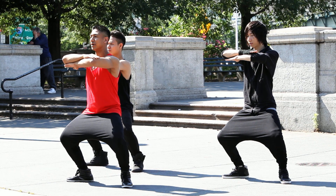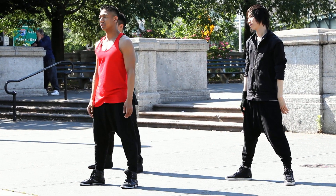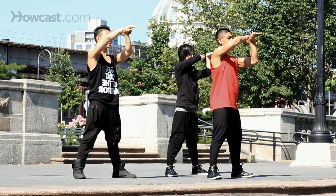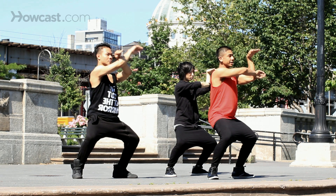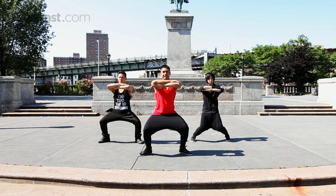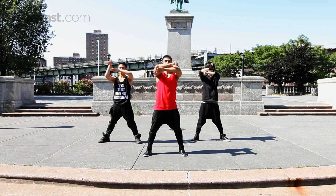This is my choreography because in the video they cut it off. Let's take it from the top: five, six, seven, eight. Goes one and two, three, and four, and my choreography — five — my choreography, and six. That's my choreography. And back to the video — seven and eight.